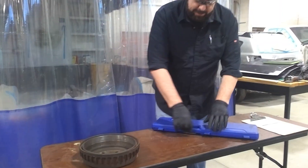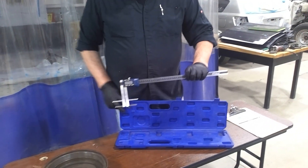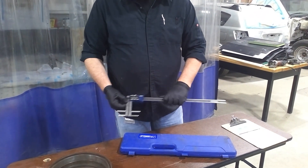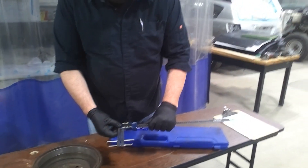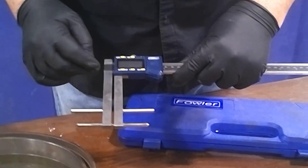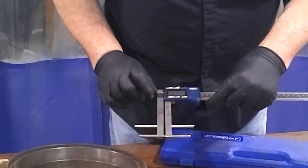First things first, we have our brake drum tool. You'll hear it called a micrometer a lot, but it's basically a caliper. Either way, it's going to measure the brake drum, and this is a digital one. This one's already been preset with pegs in it — they're two-inch pegs per side.